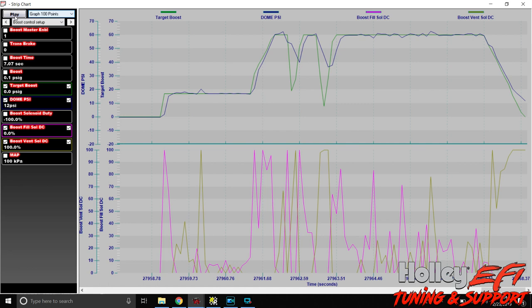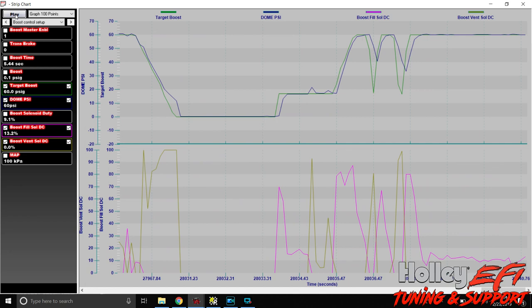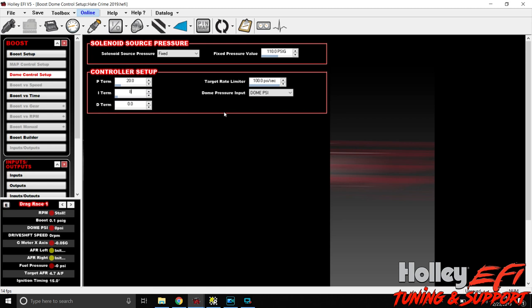With P-term cut to 20, going back to the strip chart - there's a lot less oscillation. The oscillation at the top is mostly gone, and it's following the curve pretty close. We still have a little bit of oscillation but no overshoot. These new solenoids have done a much better job for boost control than the older solenoids.